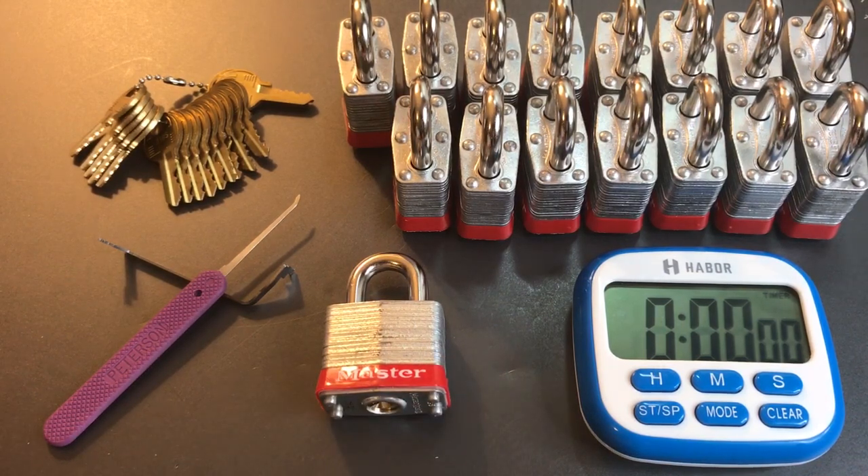I was a little reluctant to make this video. I was thinking that my first two time trials — video number 354 had 16 American Lock Series A1100 padlocks, and then video 360 had 16 Master Lock Pro Series 6835s. In each of those videos we picked all of the locks in just about seven minutes, and they were five pin locks full of security pins, averaging somewhere under 30 seconds apiece.